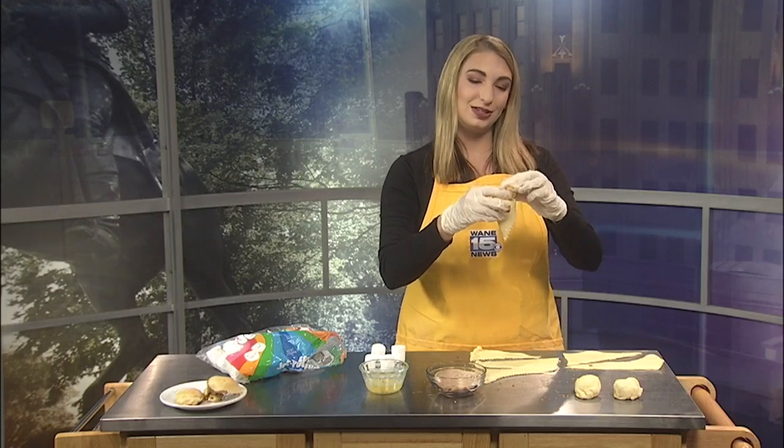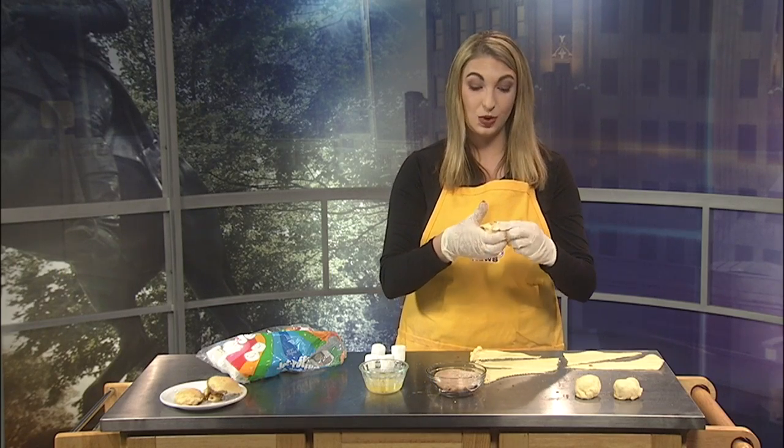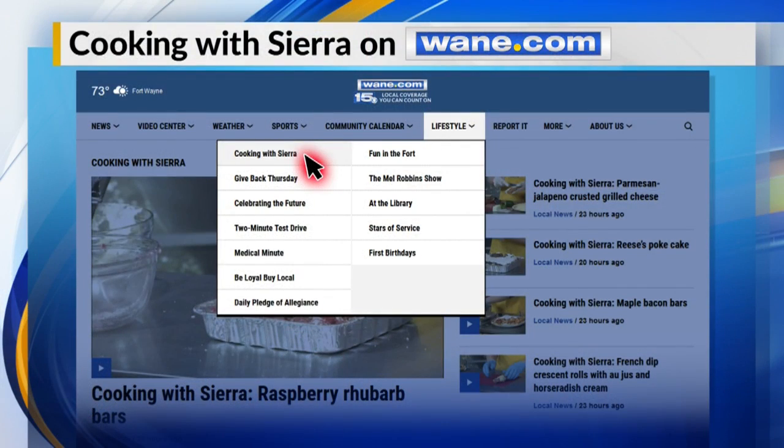So if you want to try this recipe, it'll be on Wayne.com later today, along with all the other Cooking with Sierra recipes. Just go to Wayne.com, click the Lifestyle tab, and you'll see Cooking with Sierra.